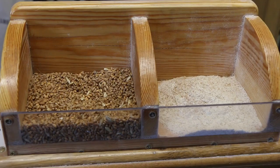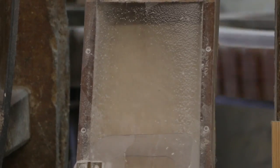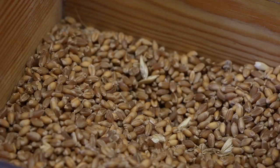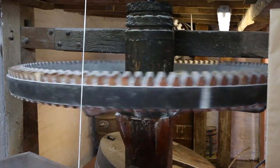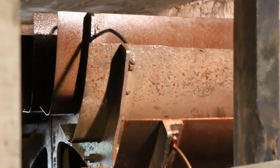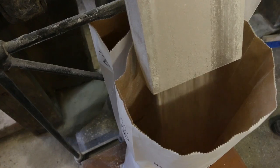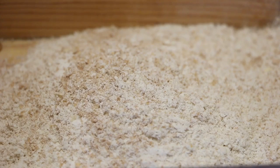Flour is made by grinding and crushing grains of wheat. Flour can be made from many different cereals, but in the UK wheat flour is the most common. Some old flour mills like this one use water power to crush grains of wheat to make the flour. The process you can see is making whole wheat flour, which is also called wholemeal flour.